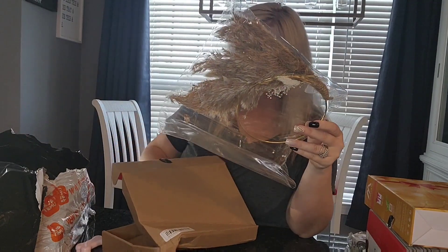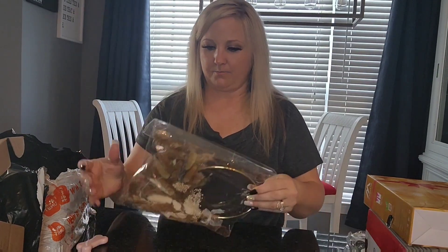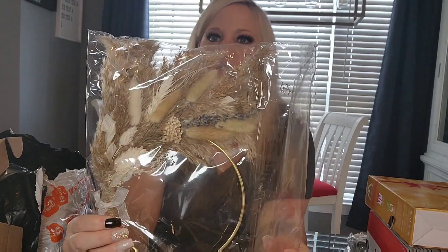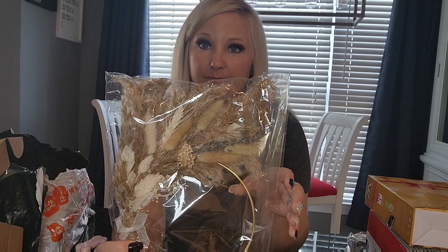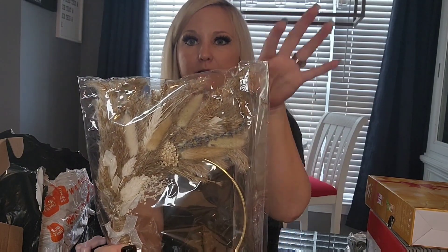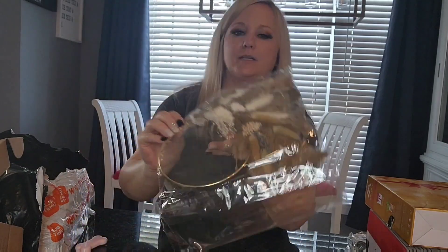This is a cake topper that I got for the bridal shower cake. You can kind of see — it's like boho flowers with a gold ring on it, and it will sit on the front of the cake. I also have something I got somewhere else that has a little quote on it that'll go on the cake as well. It's really pretty — again, that boho kind of look.